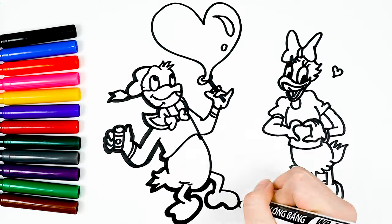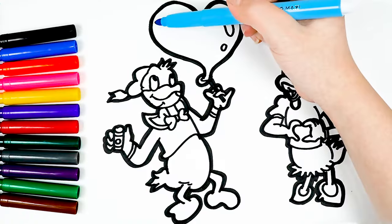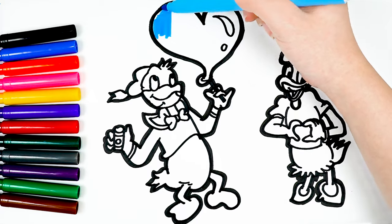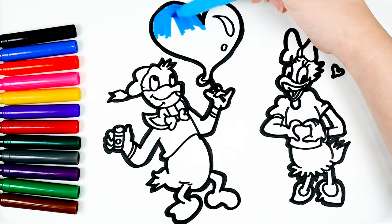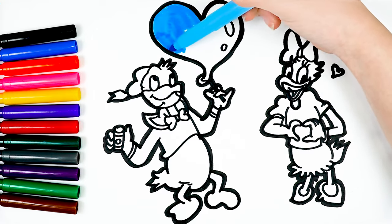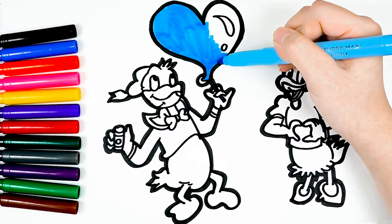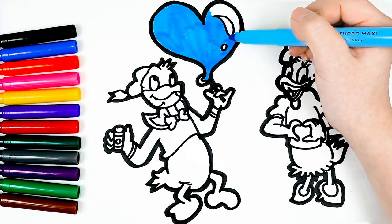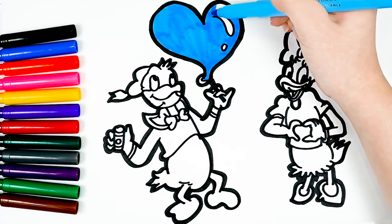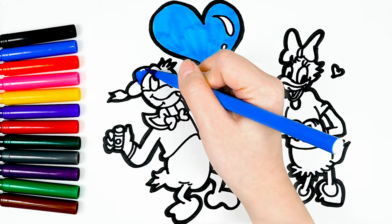I used a black pen to make the picture clearer. First, I colored the heart-shaped balloon in blue.